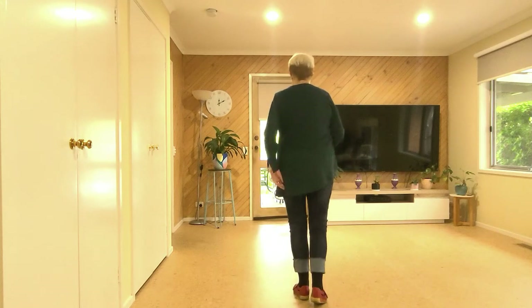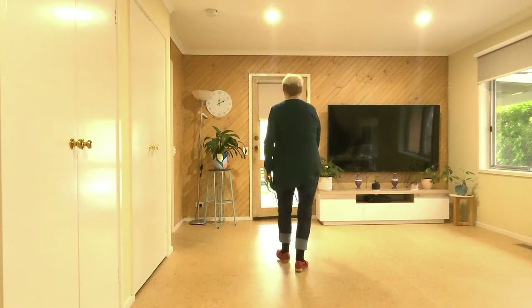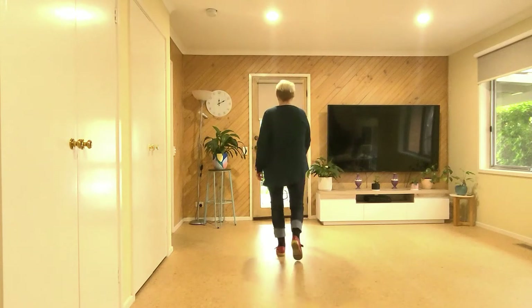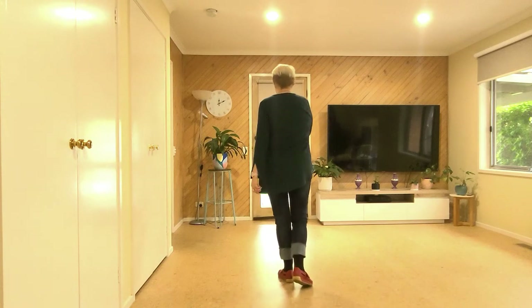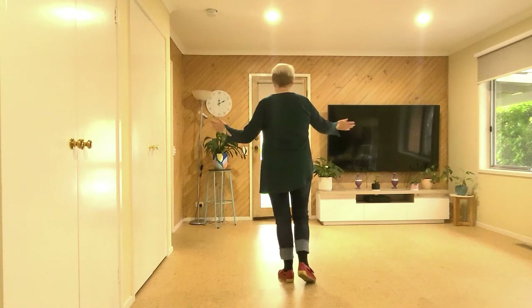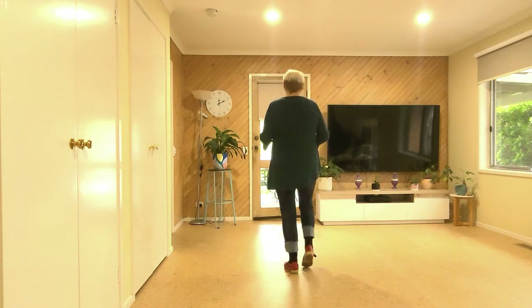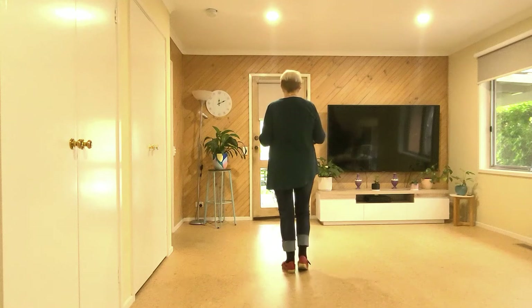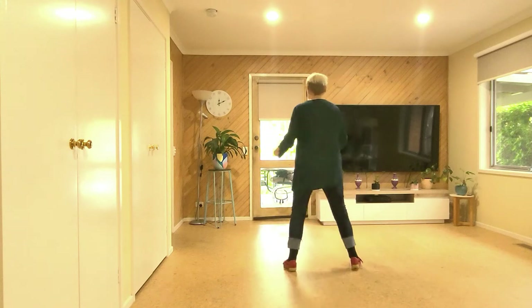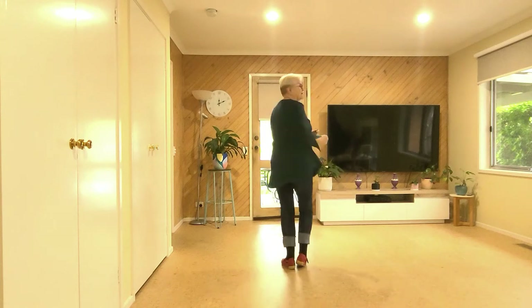Let's do this from the top. Seven, eight — one, two, three, four, five, six, seven, eight; one, two, three, four, five, six, seven, eight. Now we're going to do two side touches twice: right, left, right, left, right with the touch; left side with the touch; right side with the touch. Those counts are one, two, three, four, five, six, seven, eight.